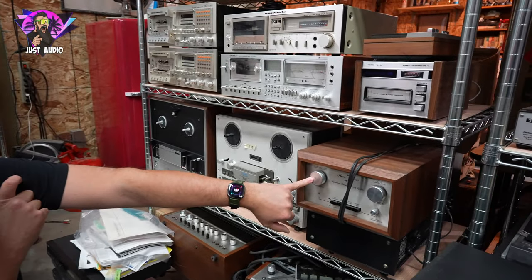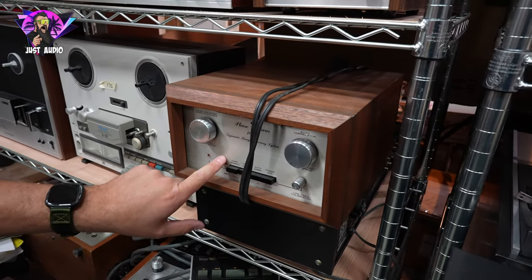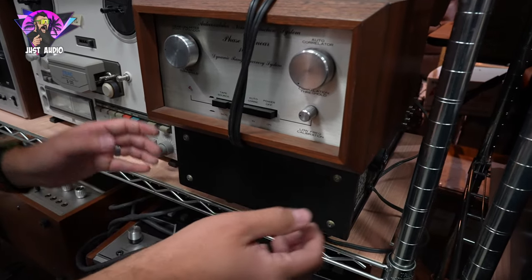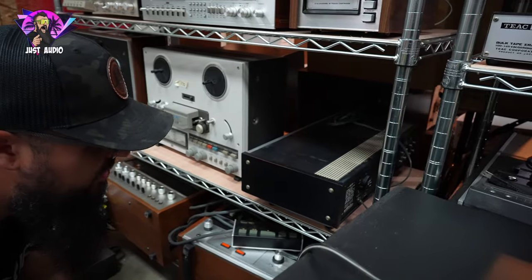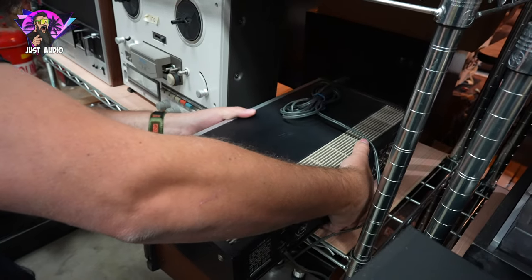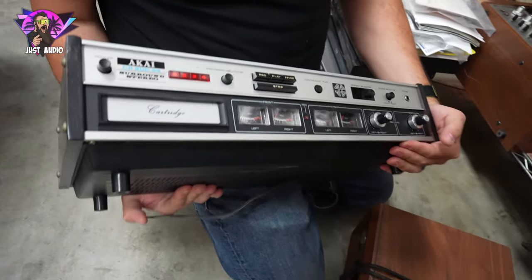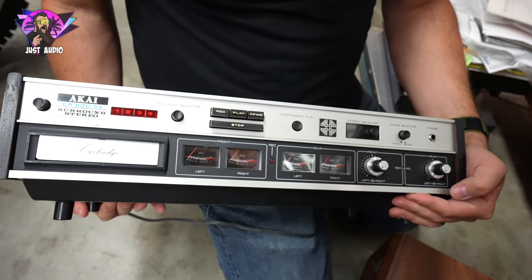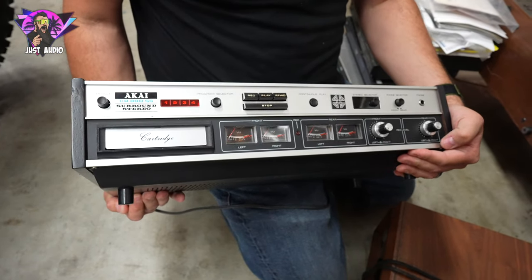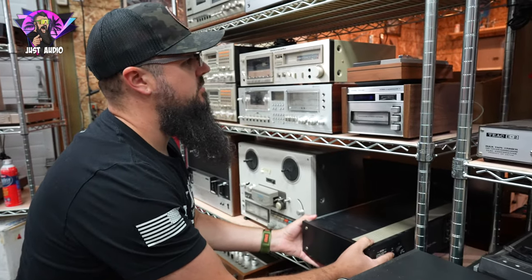Another thing that's really neat over here — you get the Phase Linear 1000 dynamic range recovery system. Nice piece underneath. This is what I was talking about earlier — I was talking about that Akai 8-track that was really nice. Here we have the quad version of it. This is the CR80DSS — the quad version of that Akai 8-track we were talking about earlier. Very nice, super heavy, but a cool piece that you don't see every day.